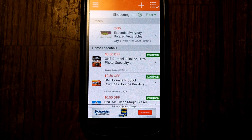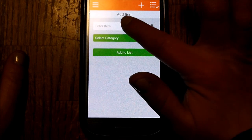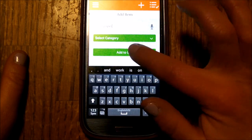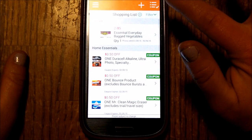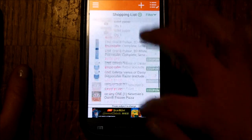Everything I need is right here. Now let's say there's no coupon or a sale on toilet paper — not a problem. Go right there, and you can just type in what you want: toilet paper. Add to list, go back to my list — real simple. Everything you need, everything you asked for is right here.